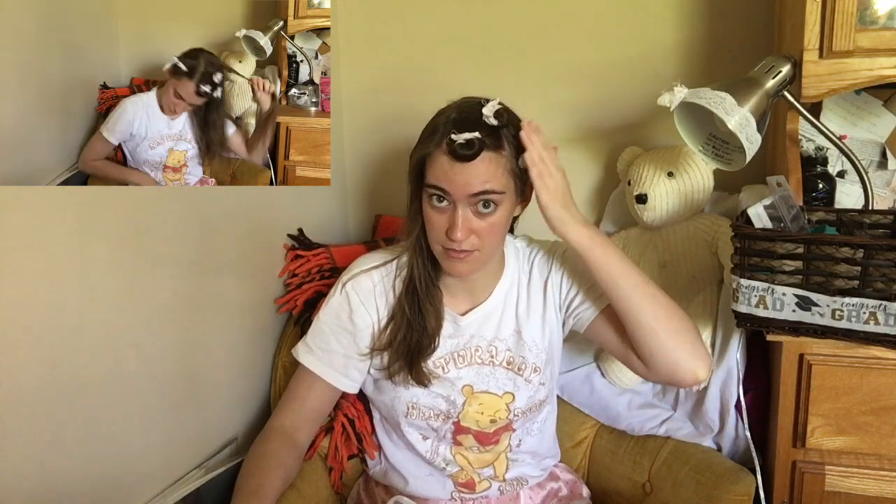I apologize if there's any background noise — the kitchen is on the other side of this wall. My hair right now is still pretty damp, so I'm going to let it dry a little bit more and then I will do a time lapse, which is basically the same concept of rolling under small sections of hair. I'll do a time lapse of that, and then I will show you how I tie my hair scarf around my head to get ready to sleep.